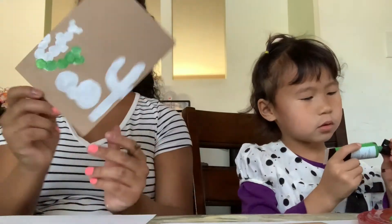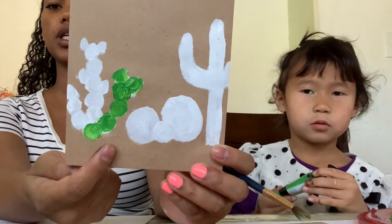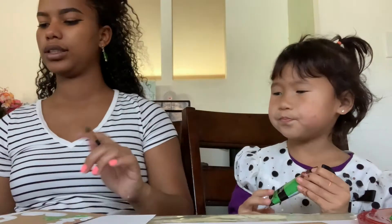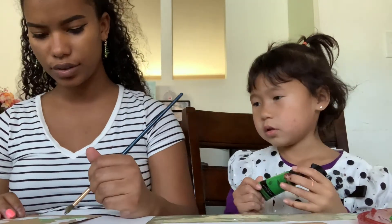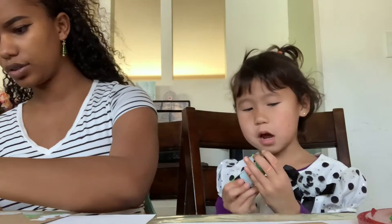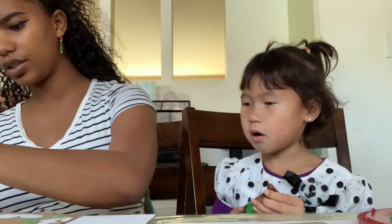Alright guys, this is where I'm at. Now I'm going over it with some green to make the cacti. The cacti is already green, not white! I'm covering the white with the green — why? So that the cacti are green.